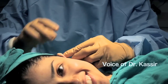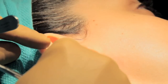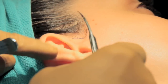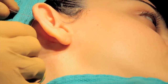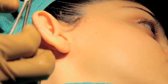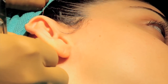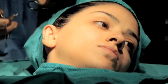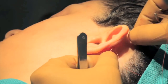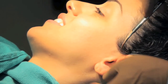Otoplasty — reshaping the ears — is usually for ears that haven't properly folded, so they stick out a little too much. We put a stitch to recreate the curves that are normal in an ear. So if I tie this down, you can see how it's starting to bend the ear into the shape that we want. You don't have to have anesthesia and, as you will see, it's such a simple procedure to do in the office — really hardly any recuperation time.